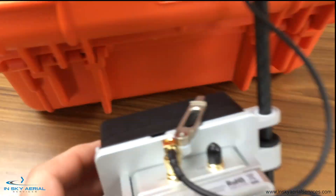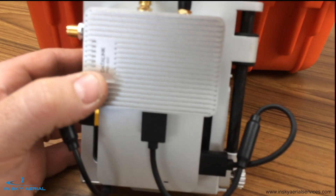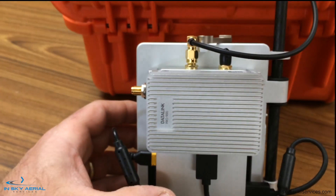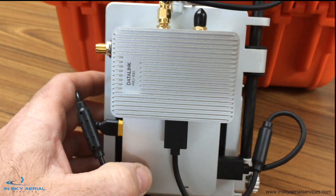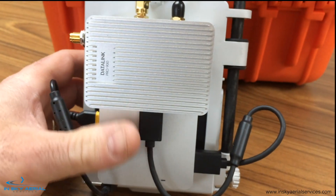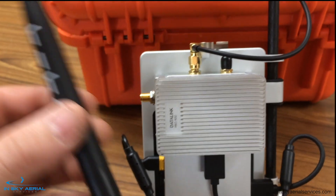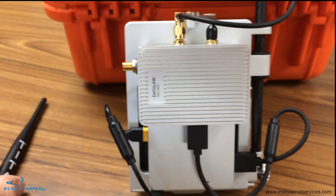Here we have the ground system itself, and you can see it's made with a few different component parts. First we have our Datalink Pro 900 module which is mounted on the top, and beneath that is our DRTK module. We have our antenna which mounts on the side — a simple tightened antenna that threads on here, flip it up 90 degrees.